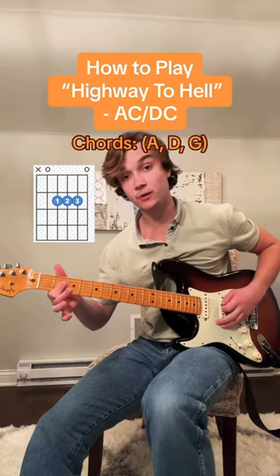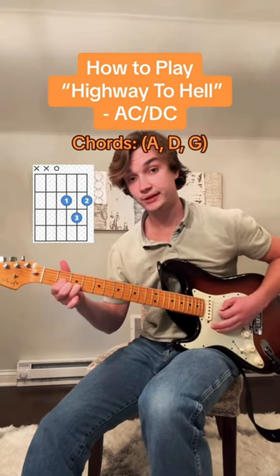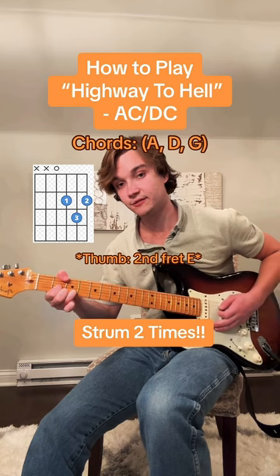First, you're gonna play an A chord and you're gonna do it three times. Then you're gonna move to a D chord and play it twice. If you can, try and put your thumb on the second fret of the E string.